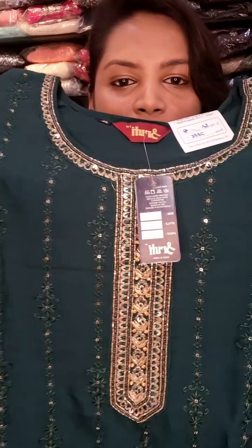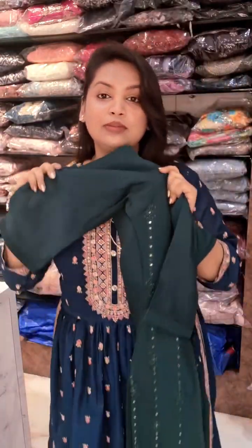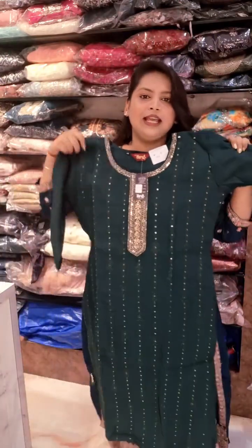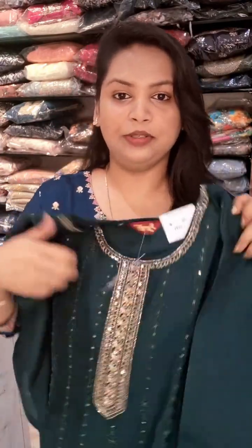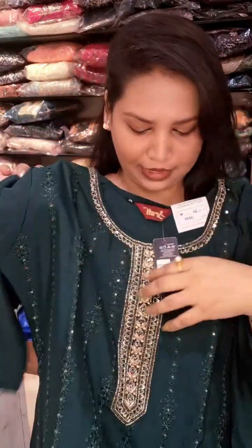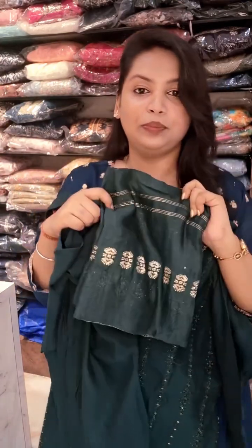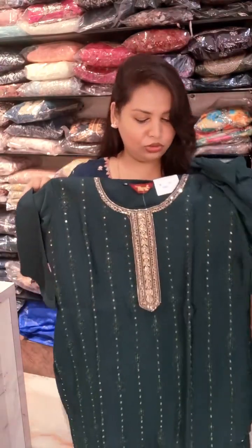This is a dark bottle green colour — it's a beautiful colour. This is a kind of semi-silk: cotton and silk mix. It's a little shiny but cotton makes it a little comfortable. This is a very nice, proper bottle green colour. Size XL. Price ₹2085, with straight pant and dupatta.